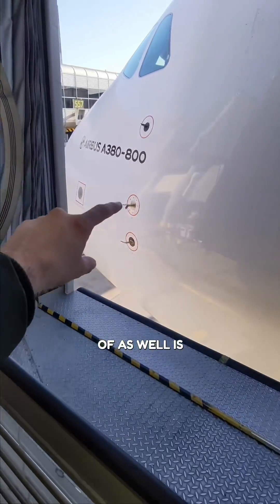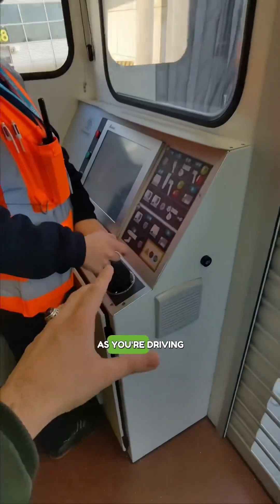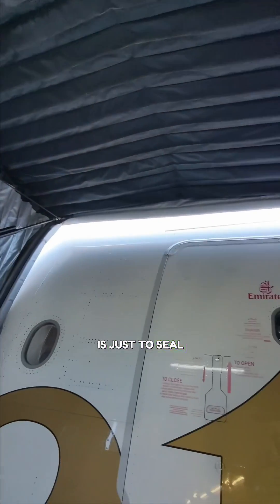One thing you've got to be very careful of as well is these pitot-static tubes — you've got to make sure you avoid them as you're driving this air bridge. Three, two, one. This is the canopy that opens up there as well.